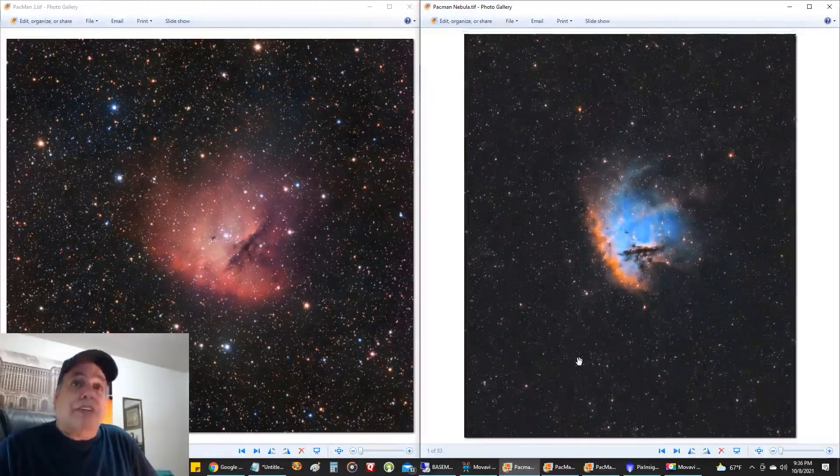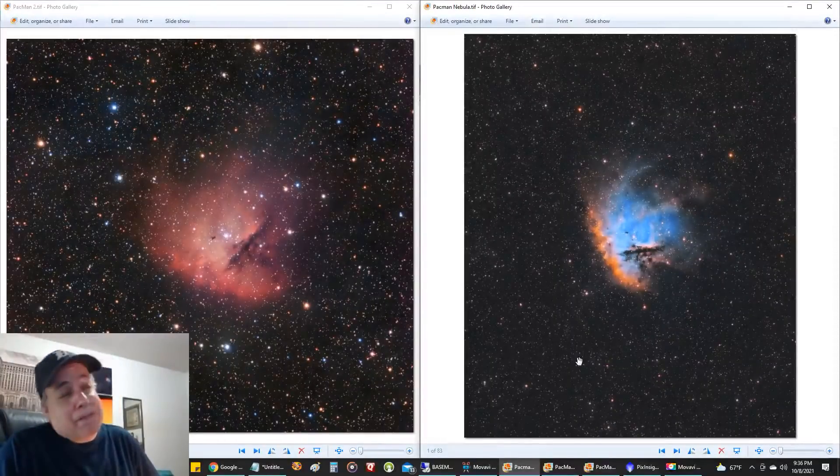Of course, I still do narrowband when the moon is out — that's one advantage of narrowband, it cuts out all that light pollution from the moon. Let me know what you guys think.